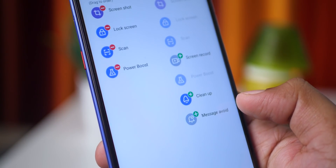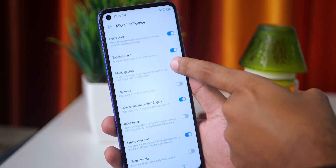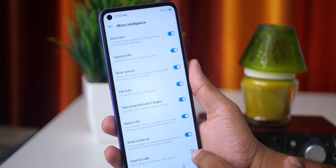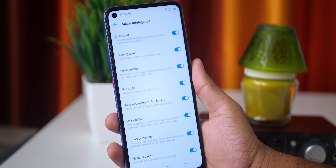In Micro Intelligence, there are features including quick start, tapping wake, music gestures, rise to ear, and accident gestures. You can enable these to keep your phone super optimized.